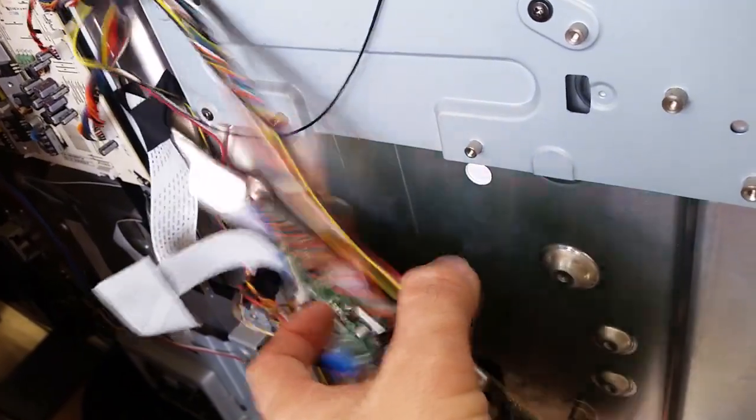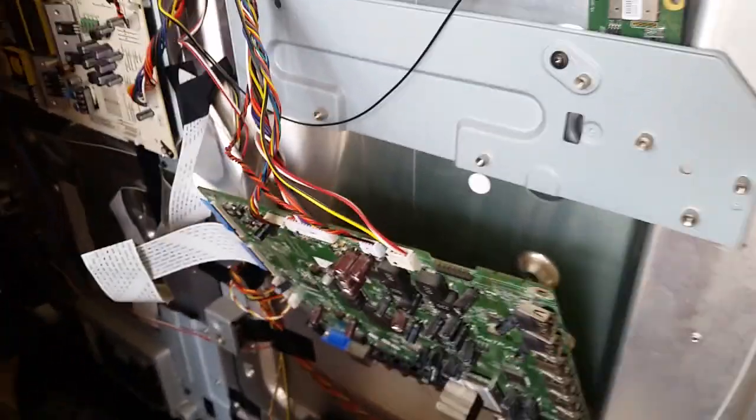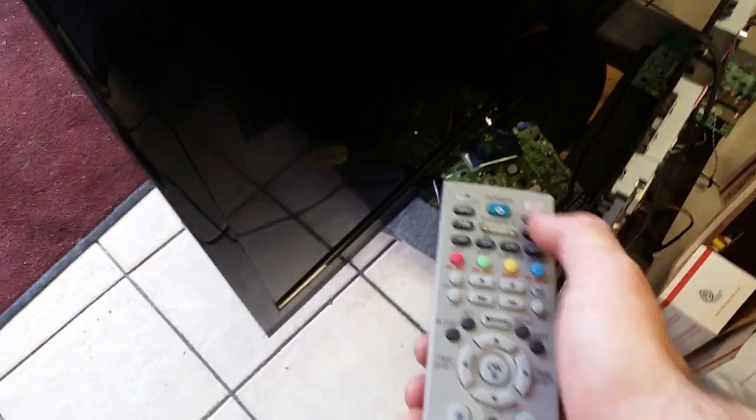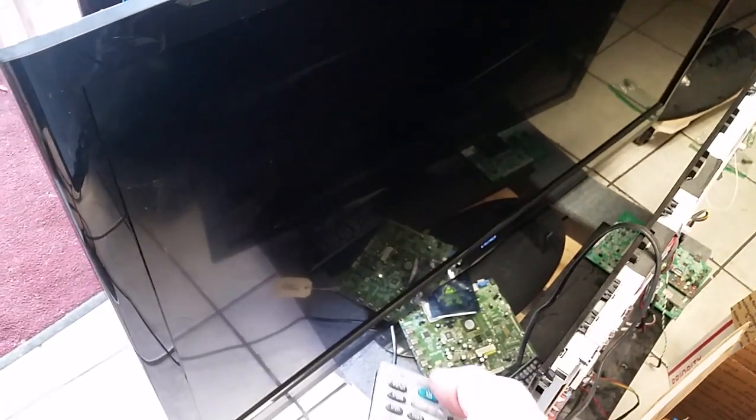I close the socket and hang the board in a way that it won't easily fall down, but for the sake of the video this is easier. I connect the power cable to the TV. Now let's go. I'll use an LG remote because the power-on code is the same. I'm powering it on now.